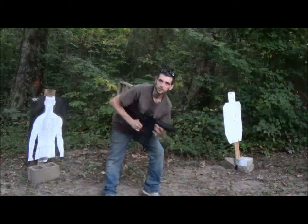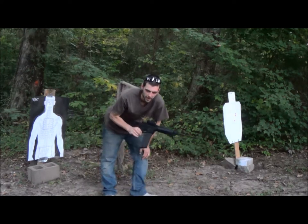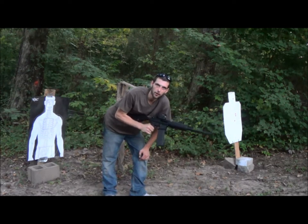All right, guys. It's Trick Shot Tuesday. We're back for another episode of Trick Shot Tuesday. What you saw there in the beginning was a clip from my new series that we're starting this week called Firearms Friday.